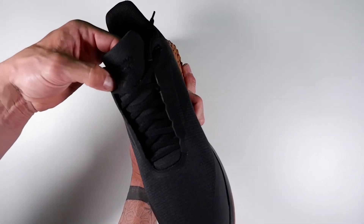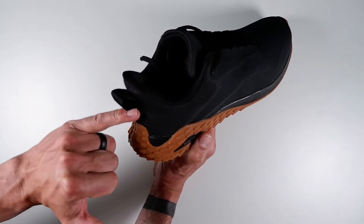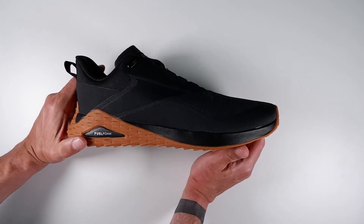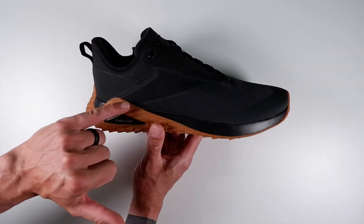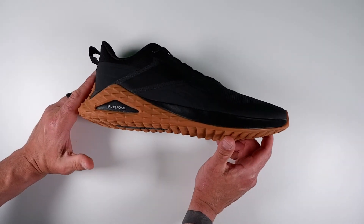It's got big heavy stitching with a khaki material Reebok sign and a loop at the back of the shoe, again with heavy stitching. Overall it just feels like a really rugged, aggressive but minimal shoe. I like how the Reebok logo on the side is very subtle — just slightly raised.